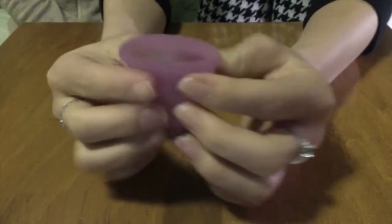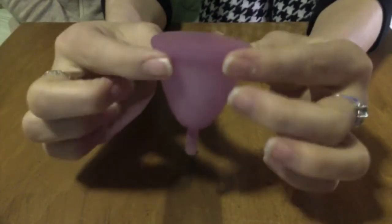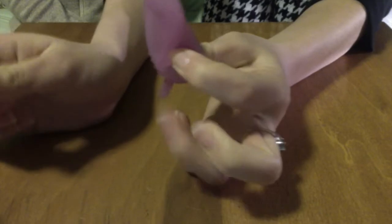One of the other very common folds is the seven fold. You simply push it in half, then bring down one of the sides to the center, and then you insert it into the body and it'll pop open.